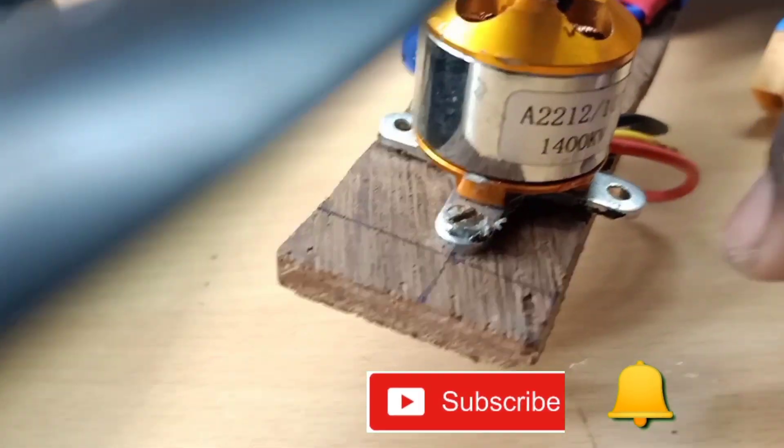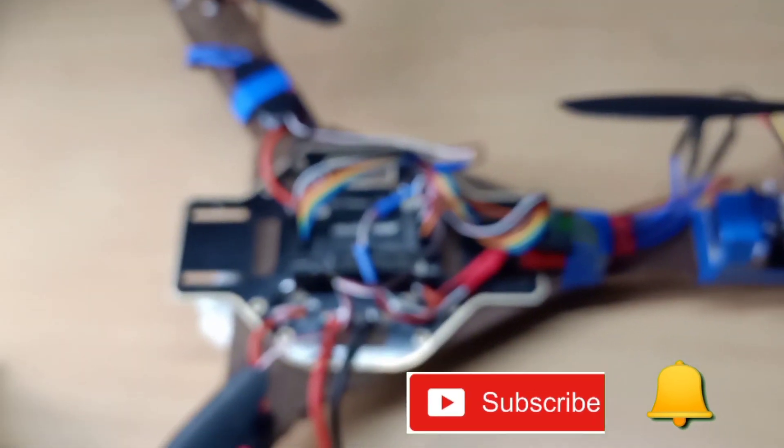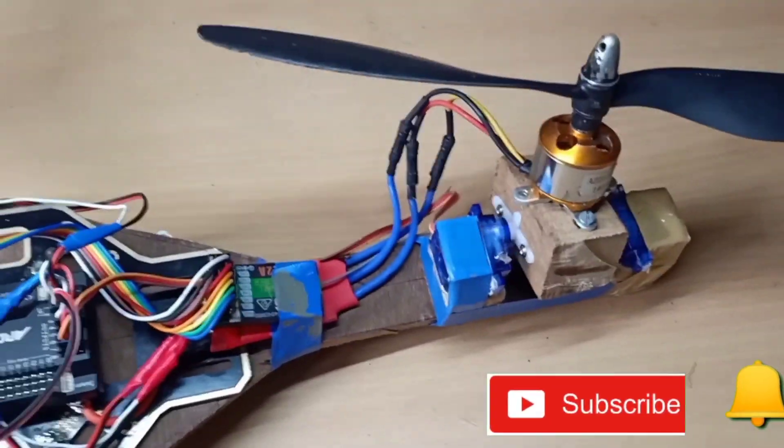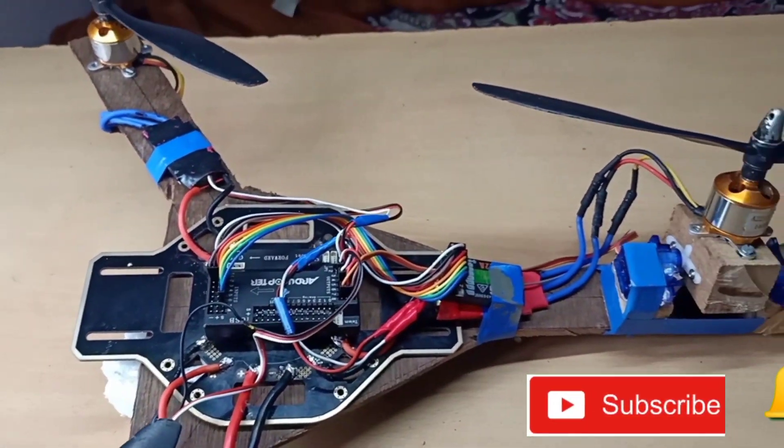In the previous video, I assembled the parts of this build. If you want, click on the link to watch that video. Then subscribe to the channel and click the bell icon.